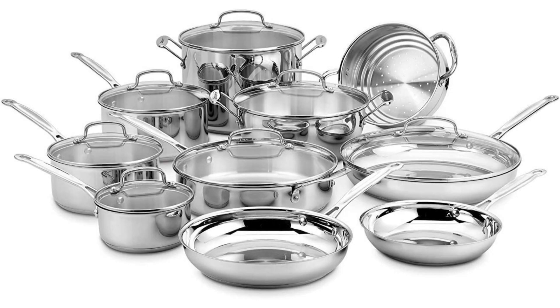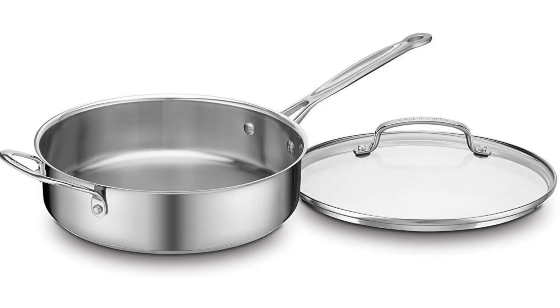A Culinary Companion: Cuisinart 17-Piece Cookware Set Review. The Cuisinart 17-Piece Cookware Set from the Chef's Classic Steel Collection is a comprehensive arsenal for any kitchen enthusiast, offering a blend of durability, versatility, and aesthetic appeal. This set promises to elevate your cooking experience to new heights. After putting it through its paces, here's my detailed review.